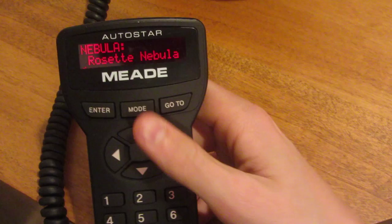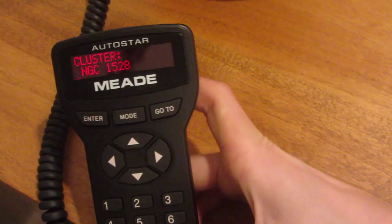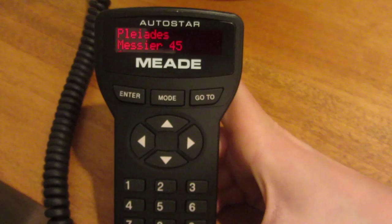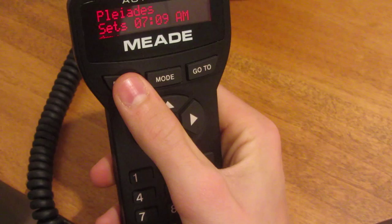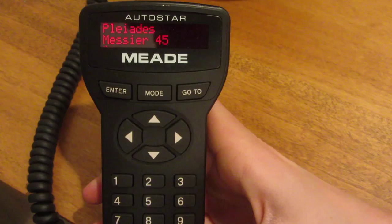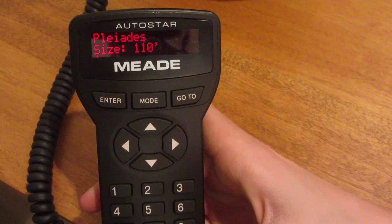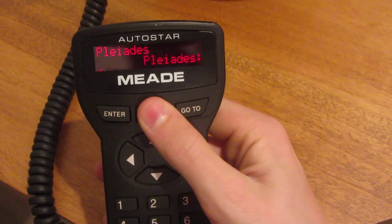There are star clusters and quite a lot of different stuff it can find. If you press enter on an object, you can scroll through the info about it — where it is, its magnitude, its size, when it rises and sets. For example, it rises at 4:14 PM and sets at 7:09 AM. You can find out pretty much everything about any object in here, which is pretty cool.